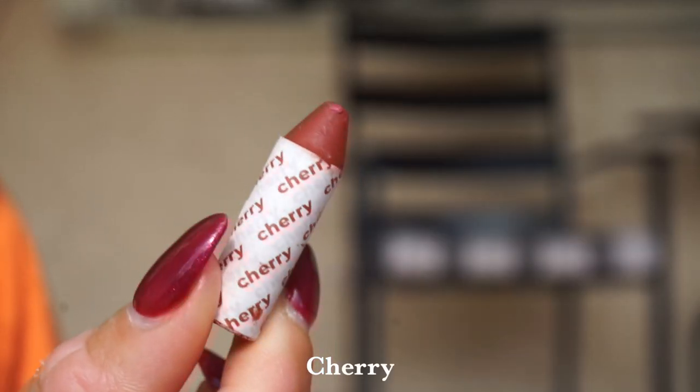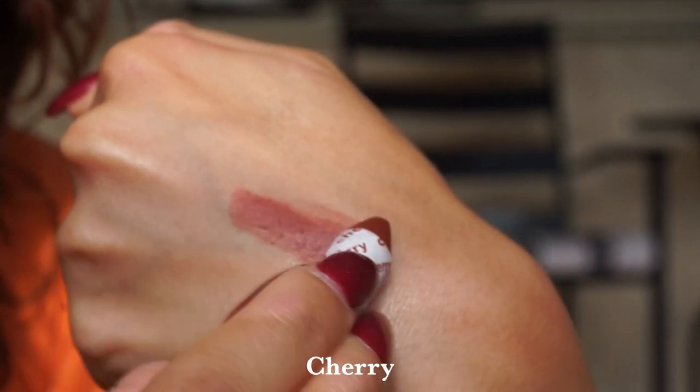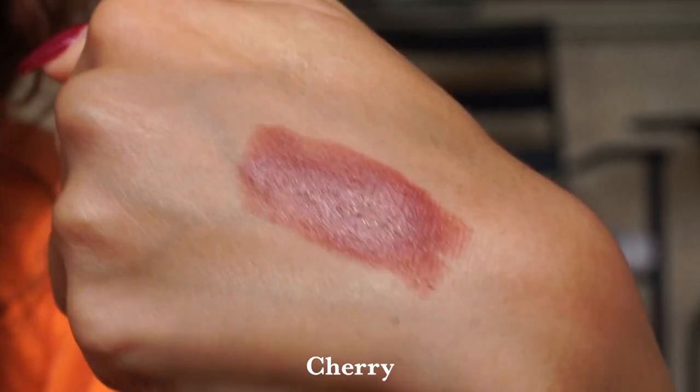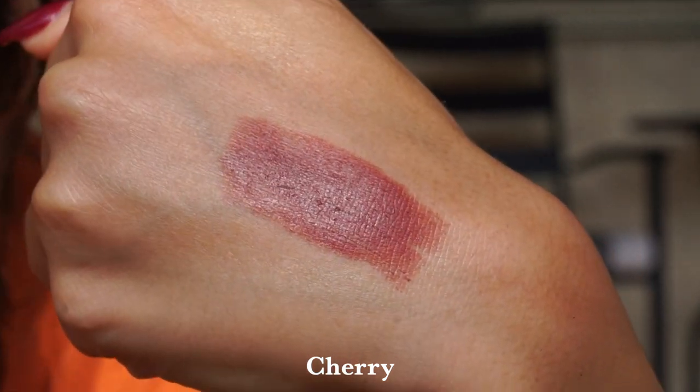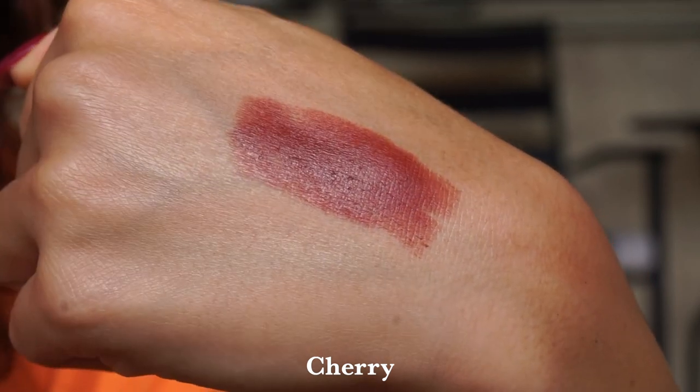It took me five minutes, seriously, the whole look. Then we have the shade Cherry — our final shade today. It is the most amazing burnt sort of berry tone with quite a bit of brown — almost like a really brown-toned terracotta. I actually went in with this on the lips today. It pairs really beautifully with Strawberry, just adding a deeper tone and a little dimension to the look. Another great one-and-done shade for the eyes as well.